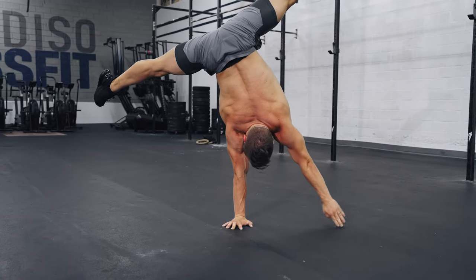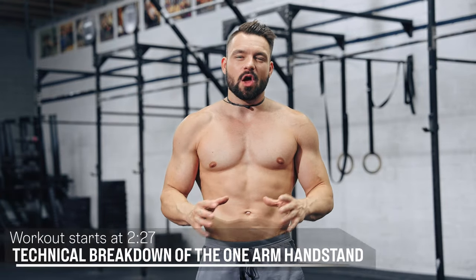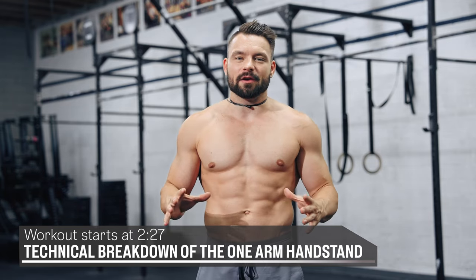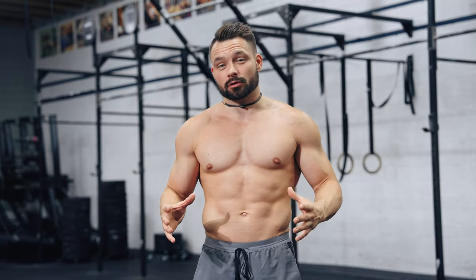Today's follow-along class will teach you everything you need to know in order to stand on one hand. I've created a one-arm handstand workout that does not involve any kind of balance whatsoever, allowing you to focus on the things that matter most: alignment and upper body pushing strength, even on a bad balance day.